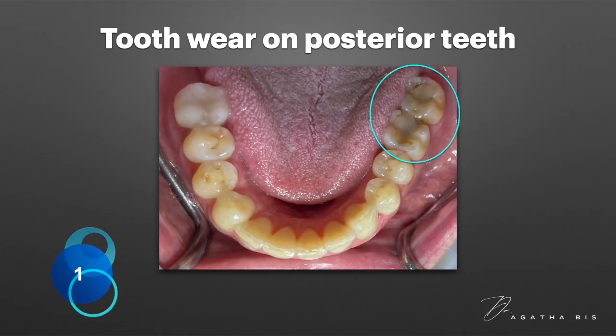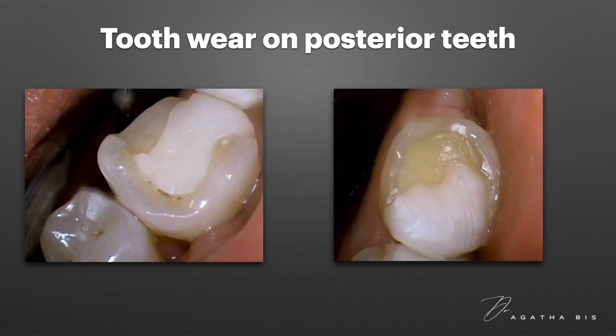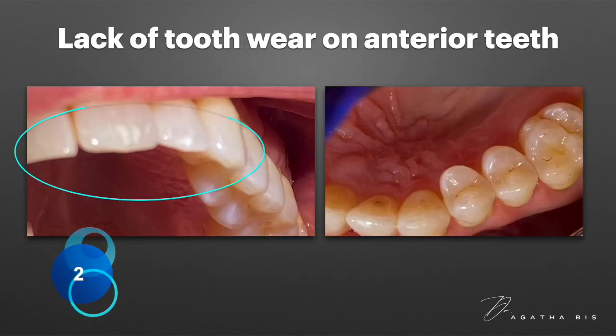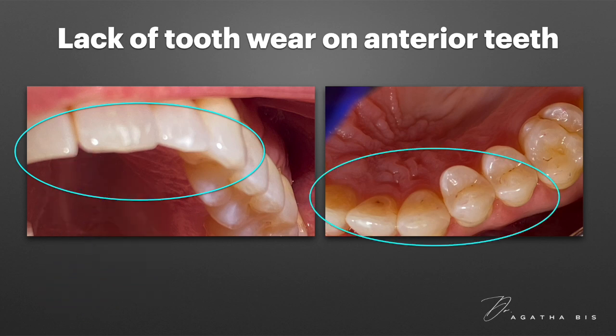Number one: tooth wear, chipping, or fractured cusps on posterior teeth. Significant wear on the back teeth suggests excessive grinding forces leading to the loss of tooth structure. Number two: minimal or no wear on anterior teeth. When the posterior teeth show wear but the front teeth do not, it indicates that the patient grinds primarily in the back without moving their jaw forward to involve the anterior teeth.